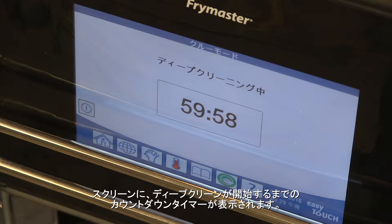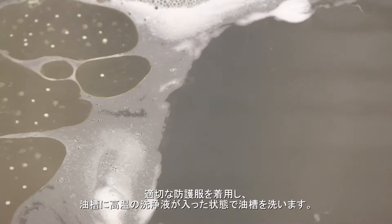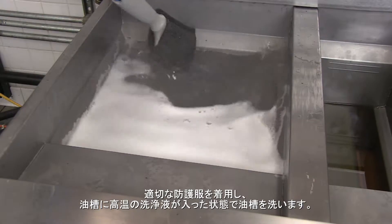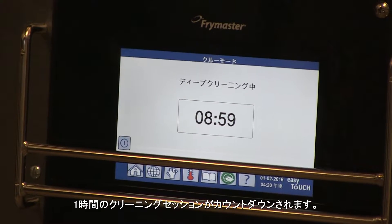The screen displays a countdown timer for the deep clean. The water and solution heat to 190 degrees Fahrenheit. Wearing proper protective clothing, scrub the vat while it soaks in the hot solution. The hour-long cleaning session counts down.